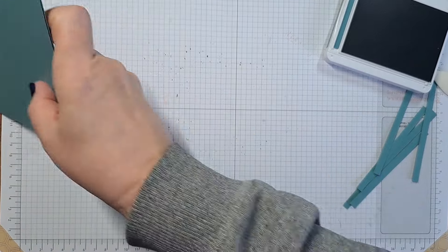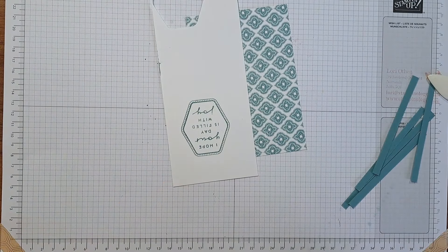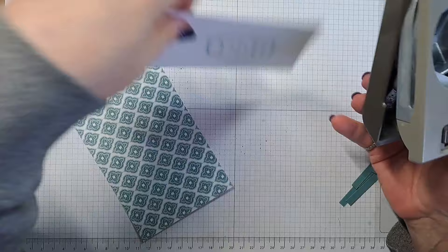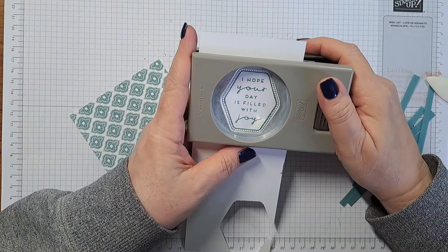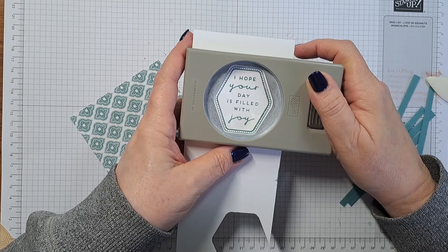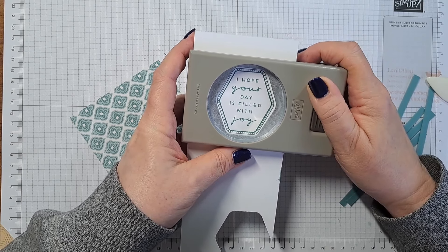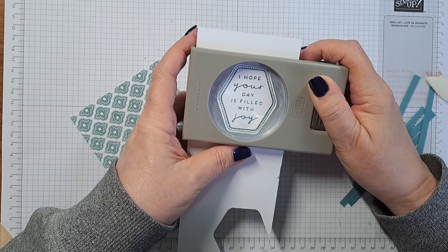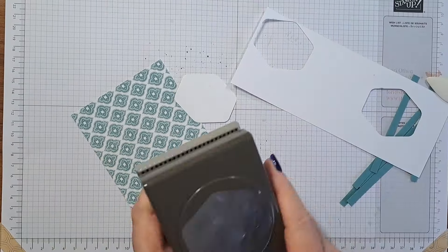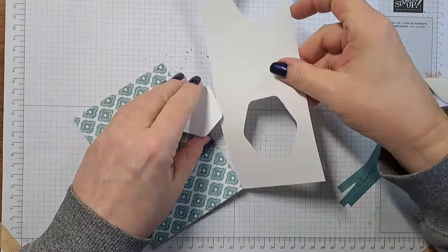Now we're going to need our wonderful hexagon punch. I'm going to line this up in here — once again I'm going to try to do this so you can see it. There we go — love punches! And that is it for the wonder punch. That is it for our scrap paper.